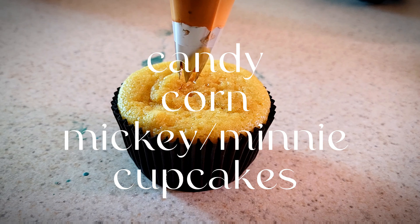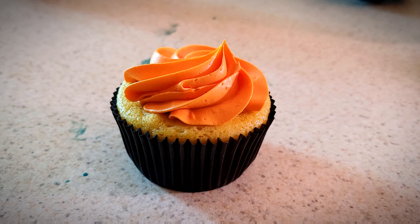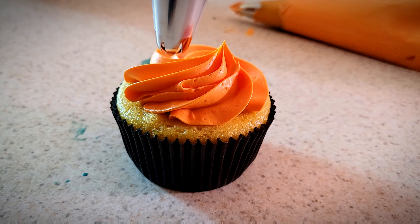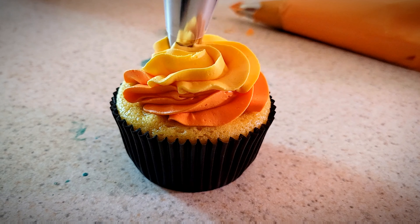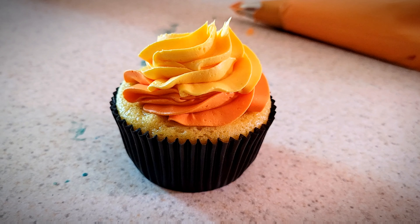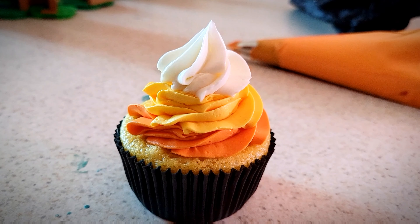Hey guys, quick video today — we're making some candy corn cupcakes. These were really easy. We just prepared three different frosting colors in three different bags with star tips for all of them. You can see the large one there. I start with the orange, then yellow, then white, then I added the little Mickey ears of course, because we have to Mickey-fy everything.